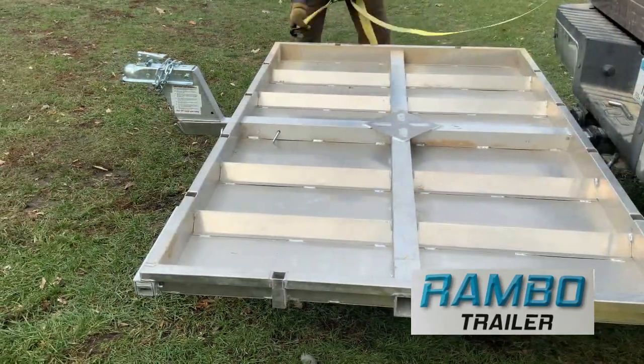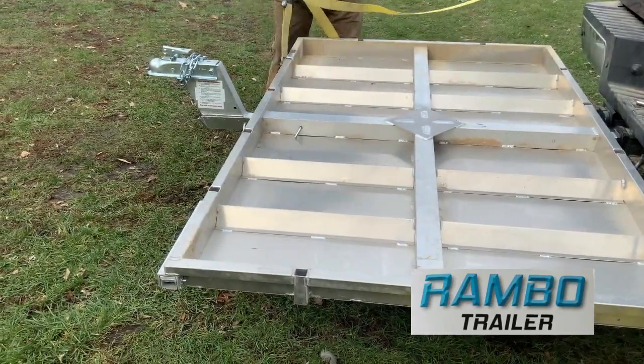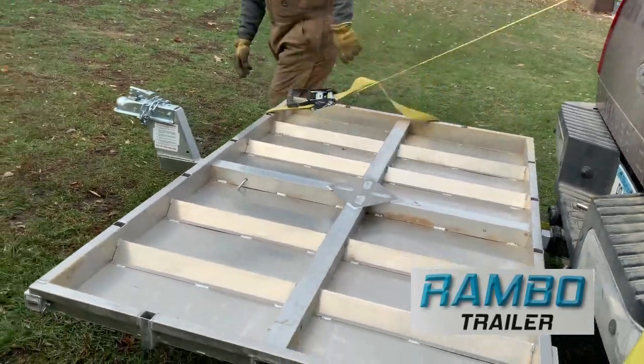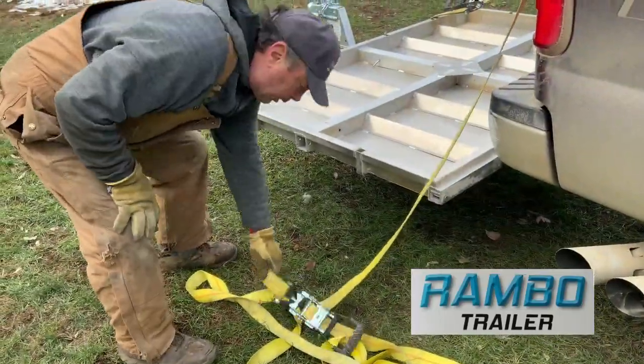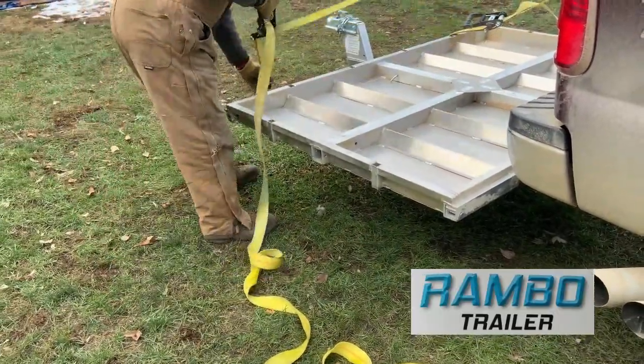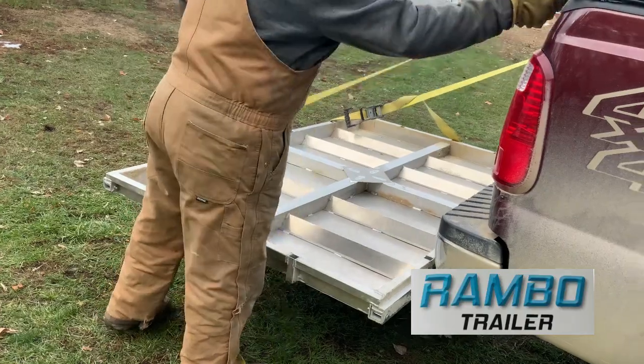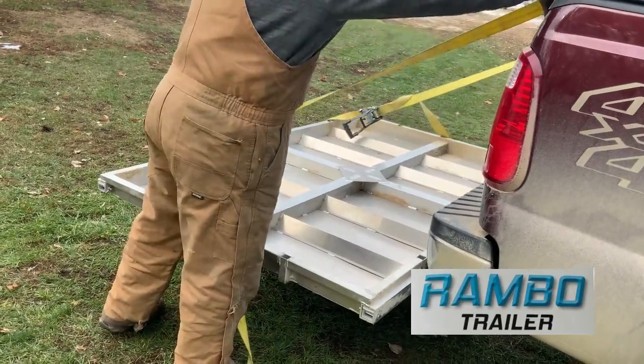Make sure you put a strap on the side — a heavy-duty one would be good. It looks like it would be a cargo hauler, but it's definitely not meant to be. Do not use it for a cargo hauler; it's just made for transporting.